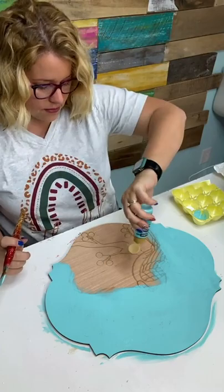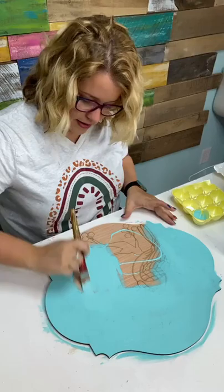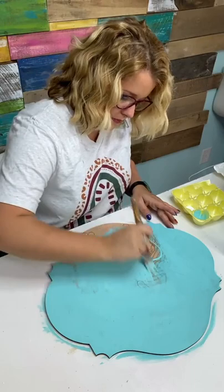I'm going to squirt some paint directly on here to save me time going back and forth to my egg carton, dipping my brush in a little bit of water too to help smooth that out.